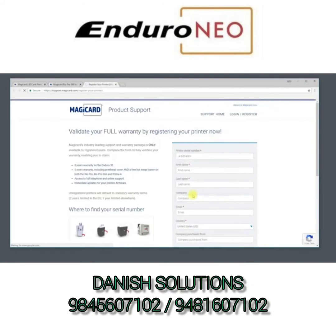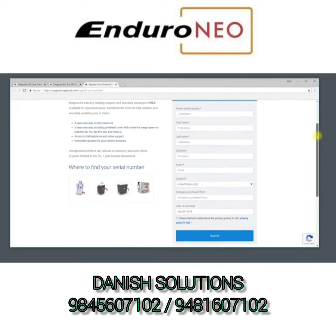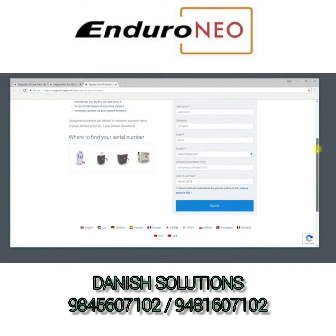You will then be prompted to register your printer. We strongly recommend doing this in order to be able to make full use of the MagiCard warranty.